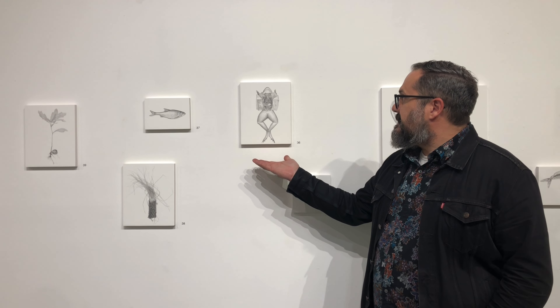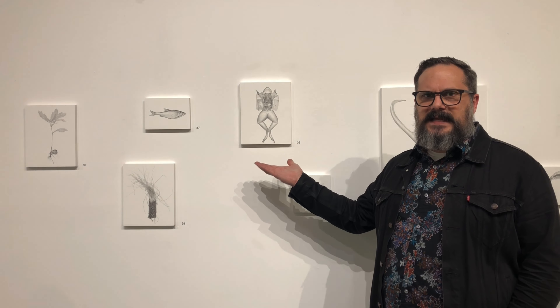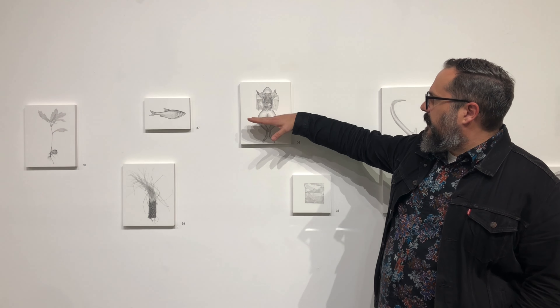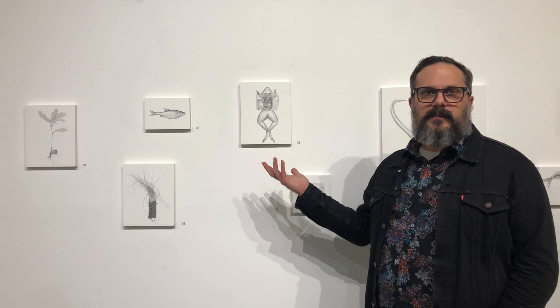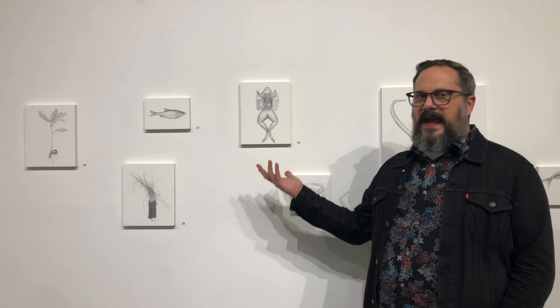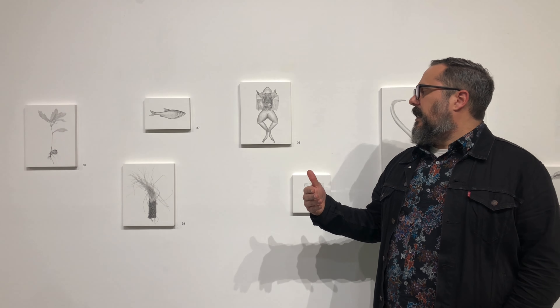One drawing in the body of the work that I get a lot of questions about is this guy right here. We've got a dissected frog. This was an image from a science textbook — it was somewhere from here up and then I had to fill in the blank with the legs. I don't remember the exact point at which I thought, oh I really would love to draw a dissected frog. But the idea for the dissected frog came before I found the source images that I wanted to utilize.